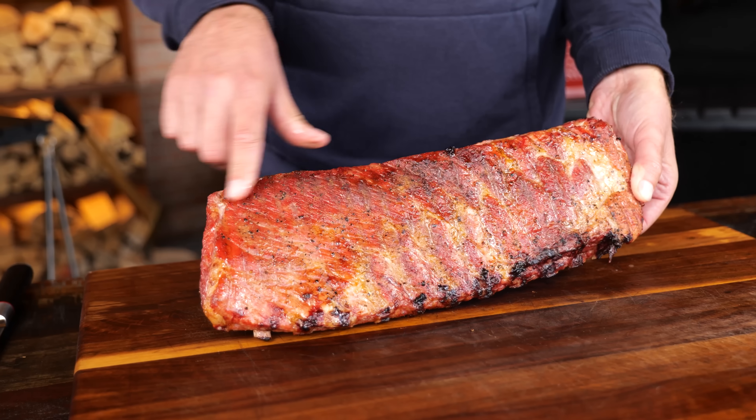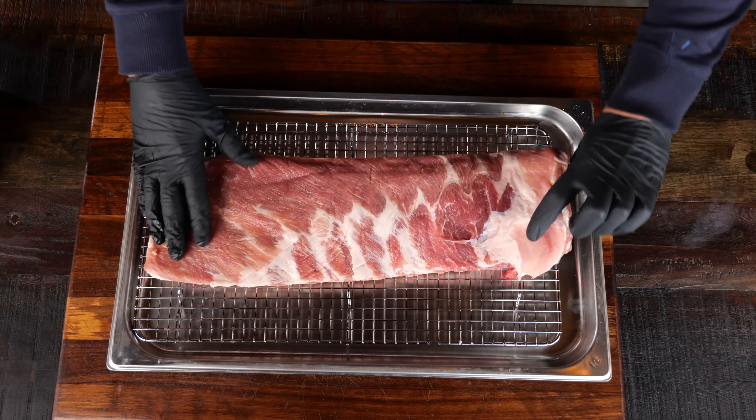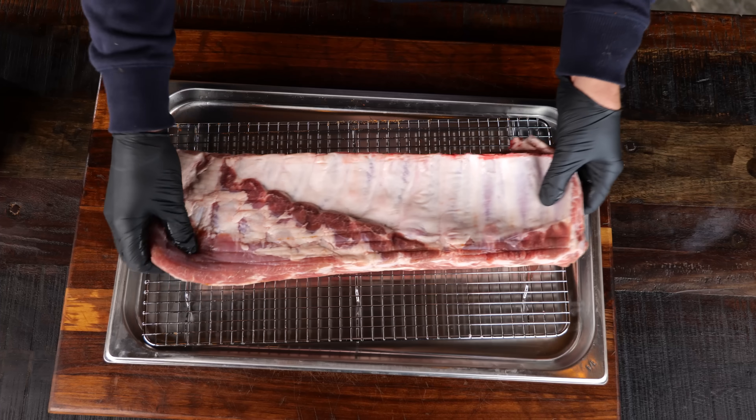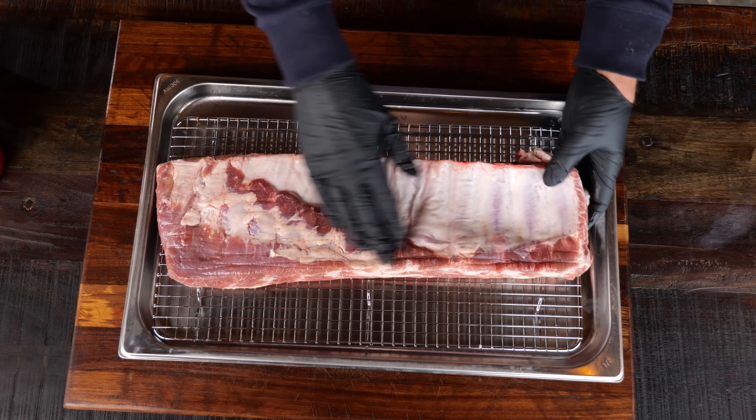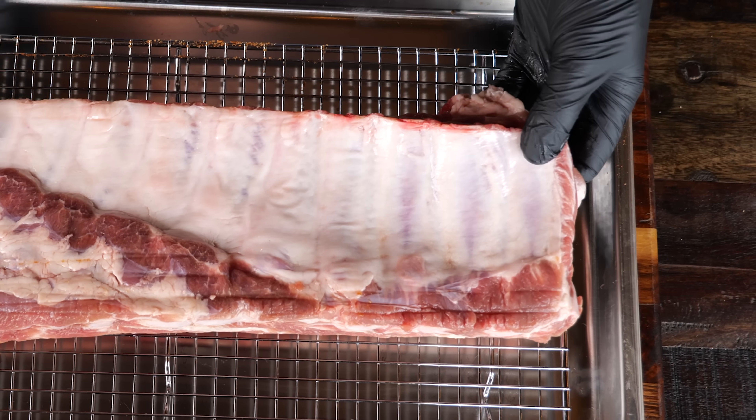I'm gonna start with my old time favorite, the crunchy, delicious grilled ribs. The first step in the process, of course, are the ribs — St. Louis style cut ribs. With a good amount of meat to fat ratio, these things are gonna knock this recipe out of the park.